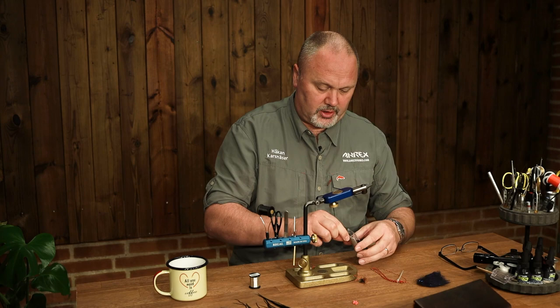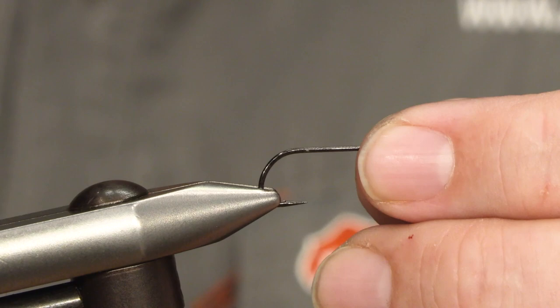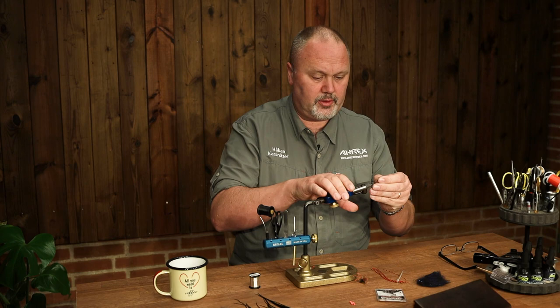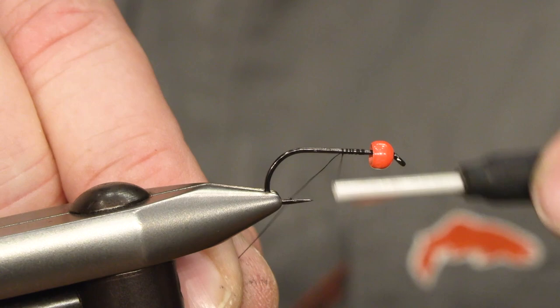I will be using the Aerex Freshwater 570. This is the size 8. It's actually a dry fly hook but it's heavy enough to use for sinking flies as well. And we set a 4mm tungsten bead on the fly — it's quite heavy. And then we set the thread.